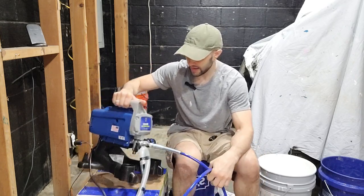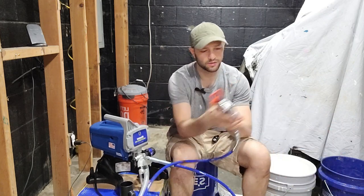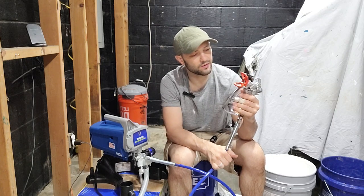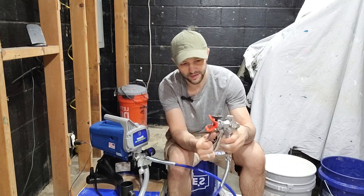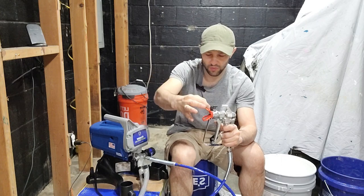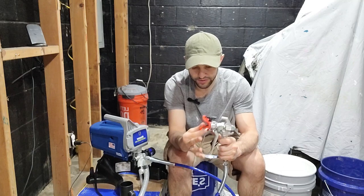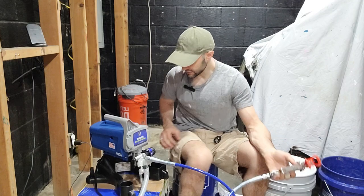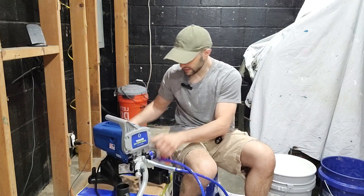The unit is not very big — handheld, portable — and comes with that 25-foot hose. The spray gun has a lock feature for the trigger so it doesn't go off by mistake. It has a valve on top: one side is for painting and the other side is for clogs. The bright orange thing is the trigger spray guard, and it's got a little hook for storage.